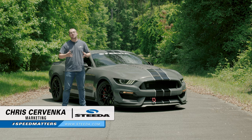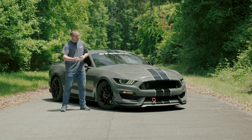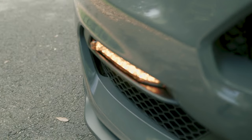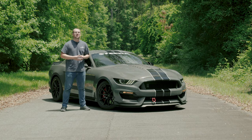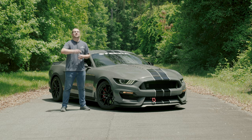Hey guys, it's Chris from Steeda, and today we're going to talk about Morimoto Sequential LED Turn Signal Lights for the front of your S550. They'll fit 2015 to 2017 S550s as well as GT350s and GT500s. We'll go over a product review, then an installation video, and after that we'll show you how awesome they look on the car. So without further ado, let's get rolling.